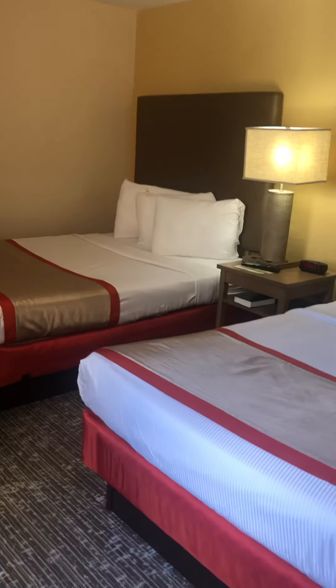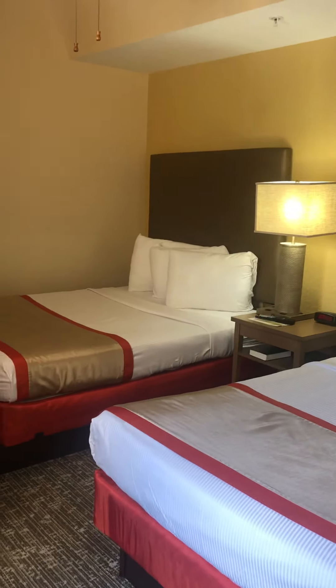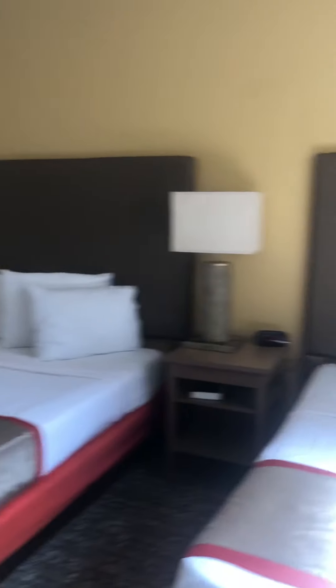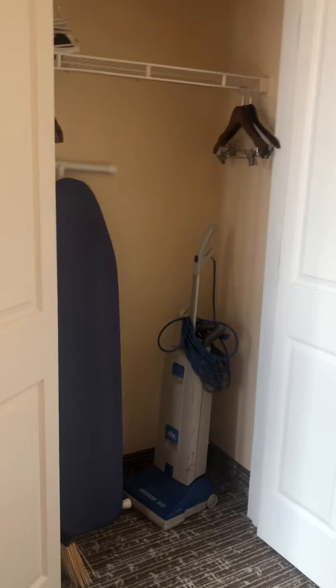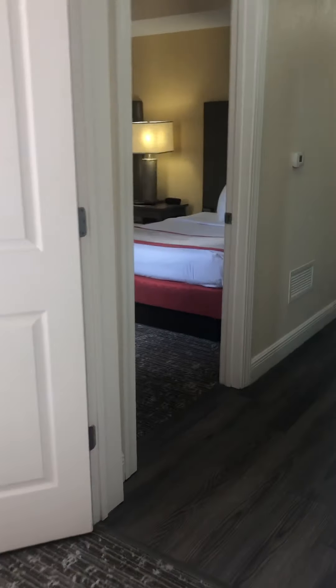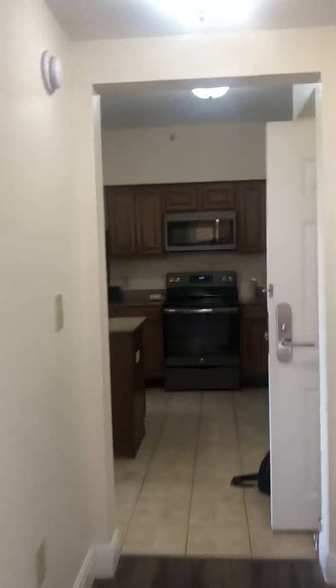Then we have two identical bedrooms with new carpet and smart TVs, both sporting two double beds — sleeping four each. Each room also comes with a vacuum, iron and ironing board, so when you're using the unit yourself you don't have to constantly use room service. The three-bedroom is 1,200 square feet.